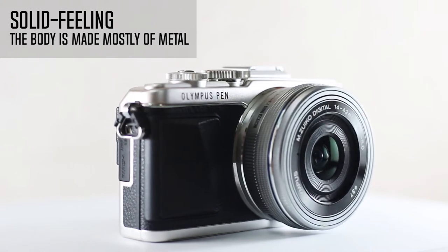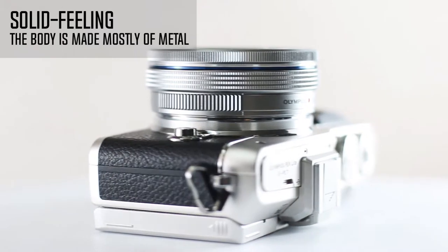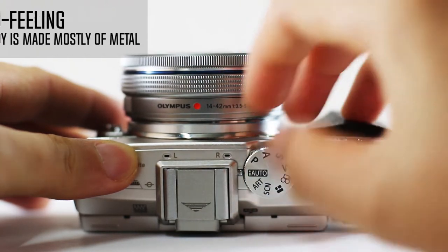The EPL7 is the sixth camera in Olympus's mid-range Penlite lineup. The latest model adds several significant improvements over its predecessor, not least a revised shutter mechanism, a full control dial on the top plate, and a 3.2-inch rear display.